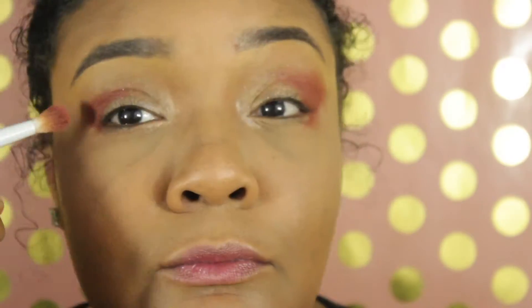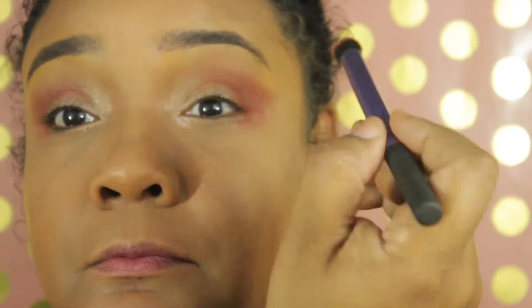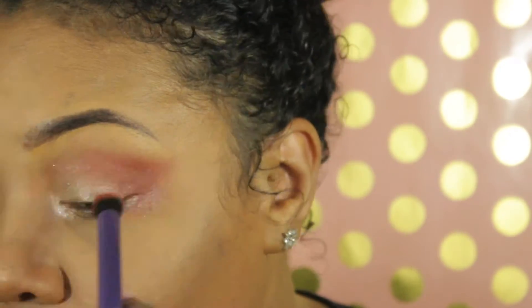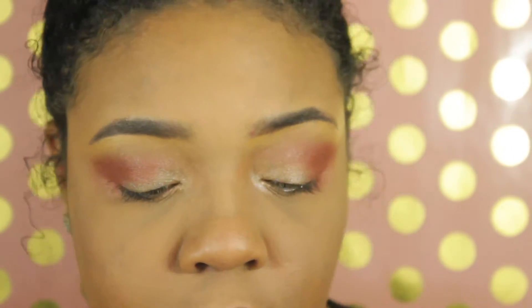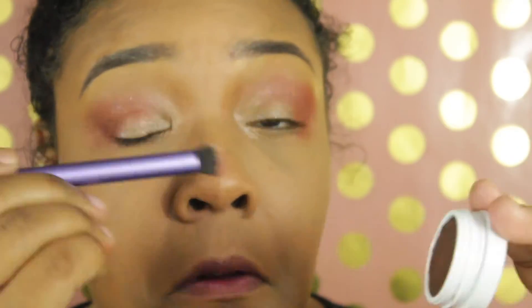We're going in with the second and third colors from the quad. The third color is 'Deux' or two in French, using the Wet n Wild blending brush — I found those at Dollar Tree for a dollar. The next color is 'Trois' or three, which is a reddish tone, much brighter than I expected, also blended with the Wet n Wild and Real Techniques blending brushes. Then we add the last color 'Quatre,' number four from the Genesis quad.